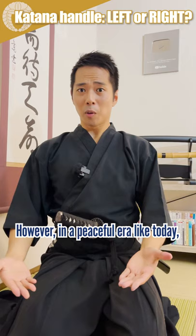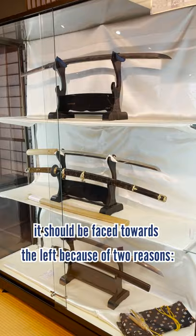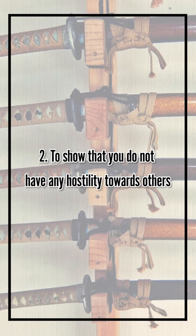In a peaceful era like today, it should be faced towards the left because of two reasons: 1. To keep the side where the mei is engraved on the inside of the handle shown to the front. 2. To show that you do not have any hostility towards others.